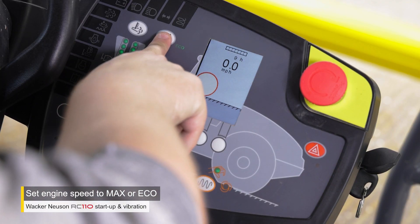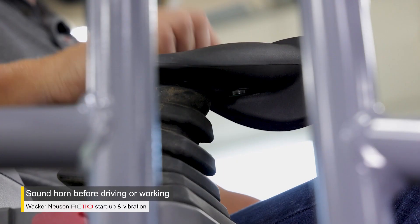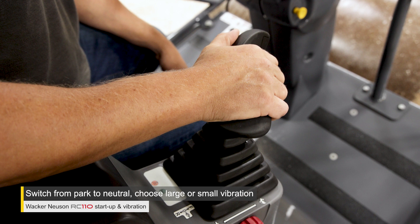Set your engine speed to max or eco. Sound the horn to let people know you're about to start working. Move the drive lever to neutral.